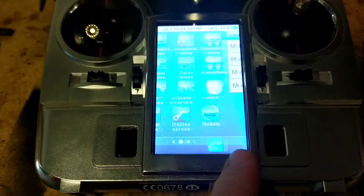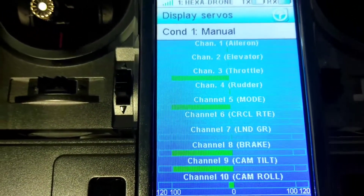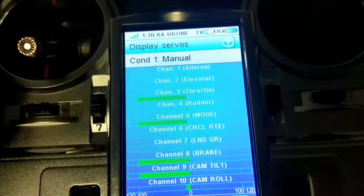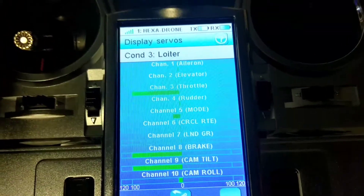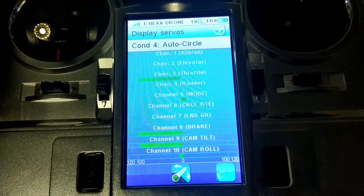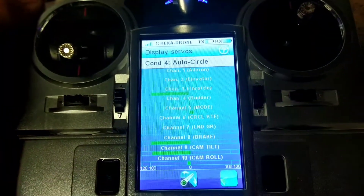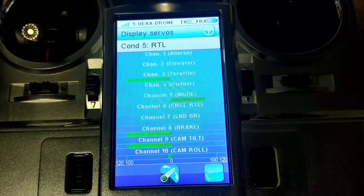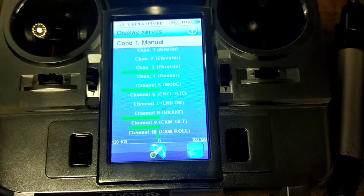I'll show you what that means when we go to Display Servos. In Manual, which shows you the condition at the top - which is handy - we've got Manual, Attitude, and each of these has a different value. Loiter. That's all with this switch. I'll then do the same with the top switch. We'll go to Auto/Circle - the top position is Auto, Circle is the second one down, and Return to Land. All of those have a different PWM which matches the required values in Mission Planner.